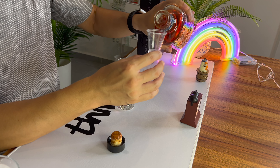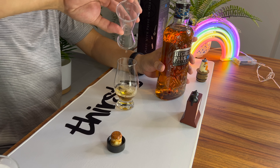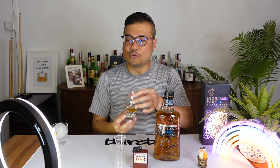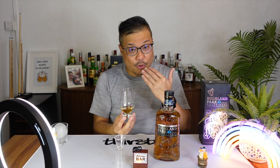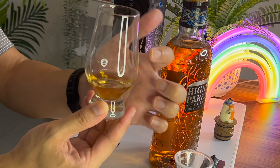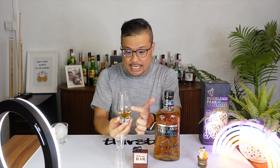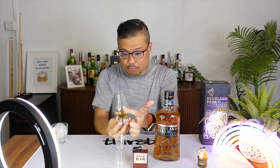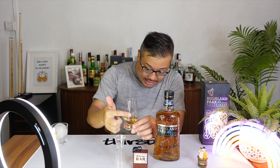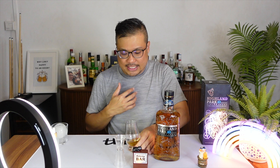Just gently pour it into the tulip glass. Now, what I like to do for whiskies is, before nosing it, I do like to swirl it around the glass. The main idea is I want to see how long it takes for it to settle from the sides back to the liquid itself. In this case, some of it's holding up pretty well, but everything else has gone down almost immediately. This sort of indicates there's not much of a finish at the back, and that's not surprising because it is quite a young whisky.